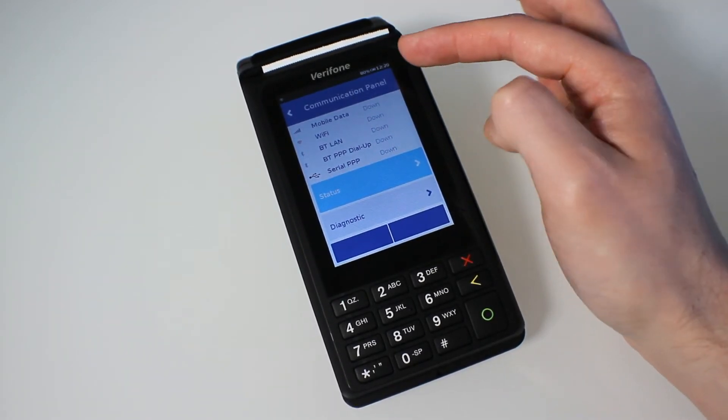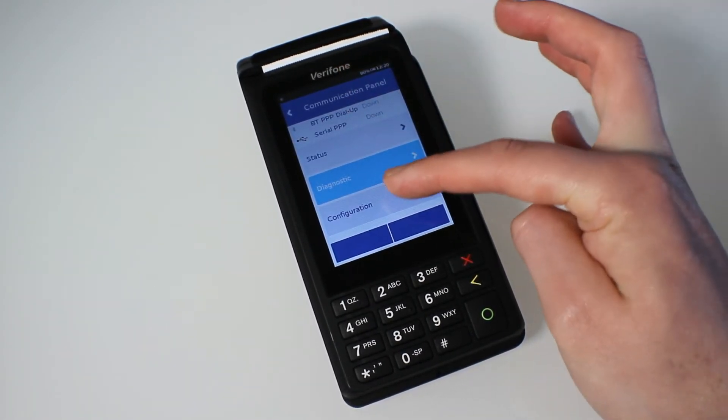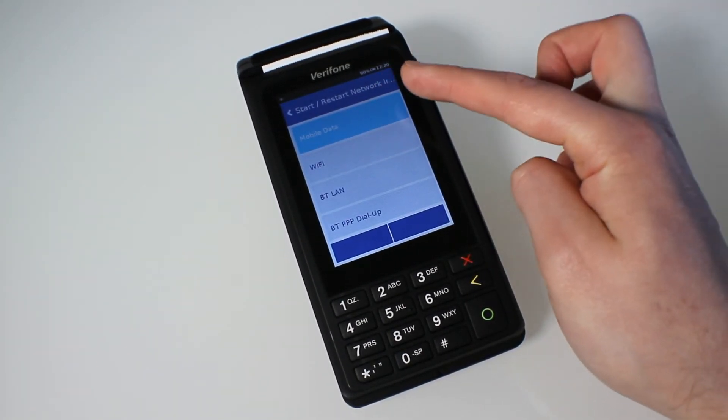At the moment, if your mobile data is declining payments and not going through, it'll say 'down.' To reconnect it, simply scroll up to configuration, then scroll up again to 'Restart Network,' choose mobile data, and follow the options.